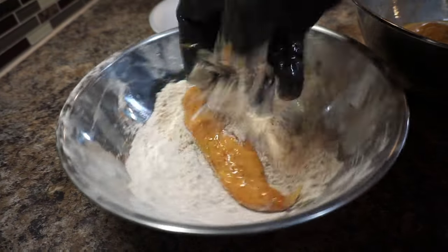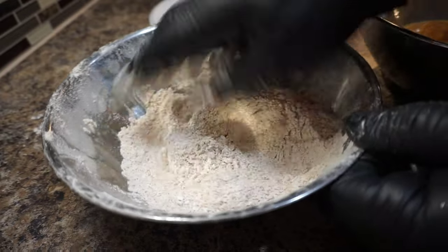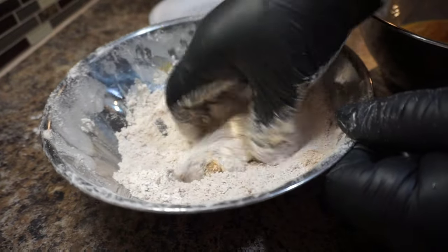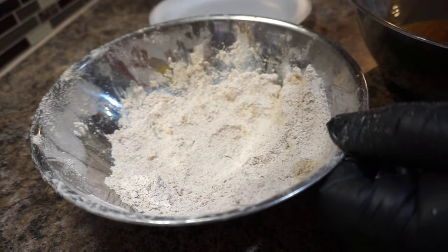Now take your chicken tenders, toss them back into that flour, and give them a nice press. Shake off some of the excess flour, set them to the side, and repeat the same steps.